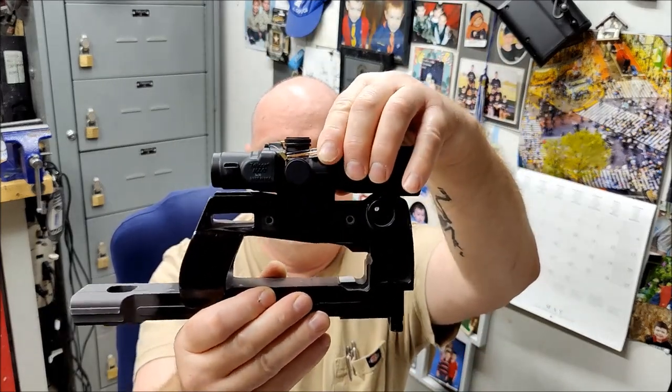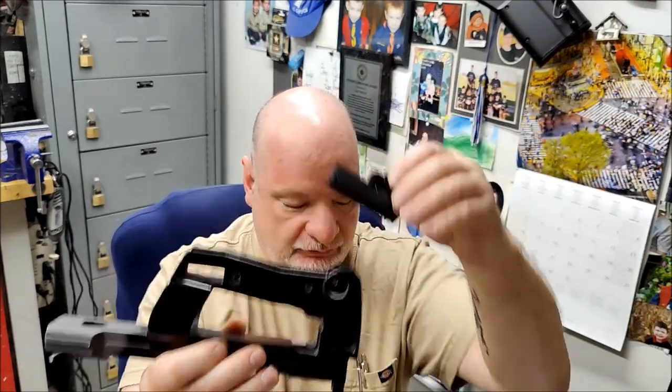It goes in like this — a nice low-profile mount. We also have another version that uses a DT Chaos plate system. Again, drops in really nice.